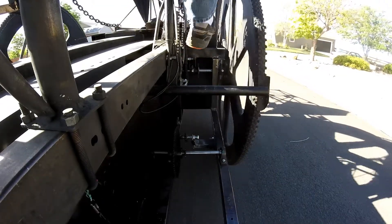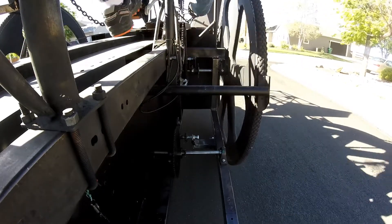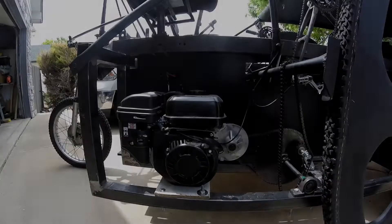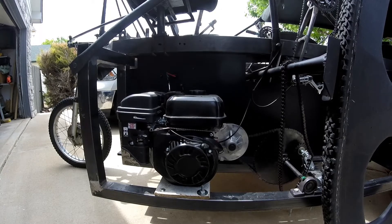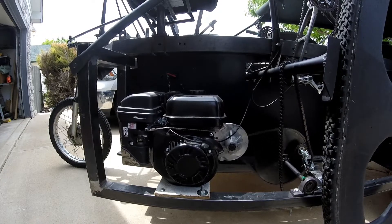With that issue fixed, let's talk about the next problem that Smaug has, and that is his engine and the level of vibration that it puts out. Right now Smaug's engine is rigidly bolted to his frame. That is less than ideal because all of the vibration created by this little engine is transmitted directly up into my seat, and at certain RPMs the vibration is so intense that I can't even see.